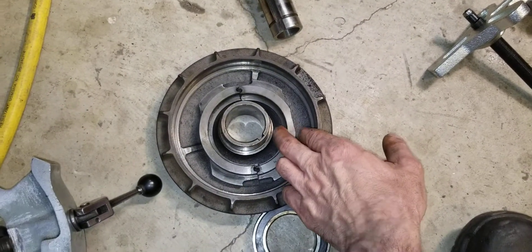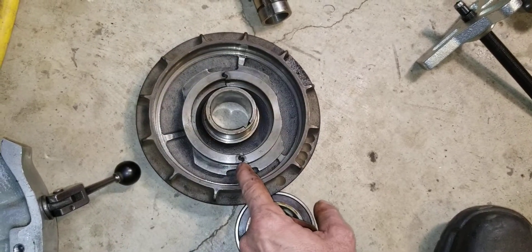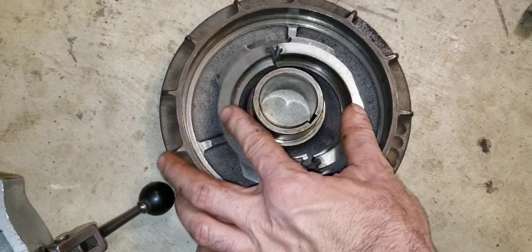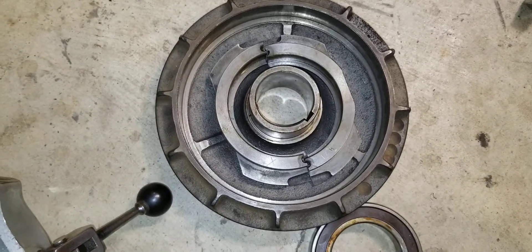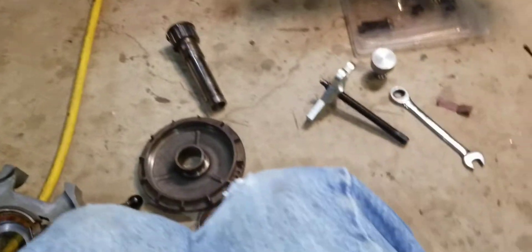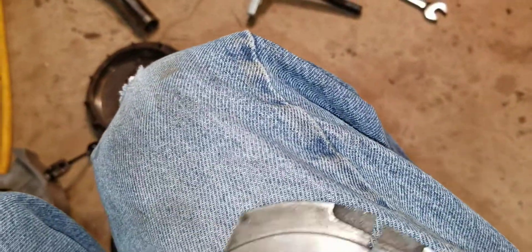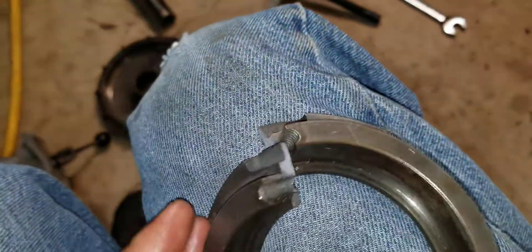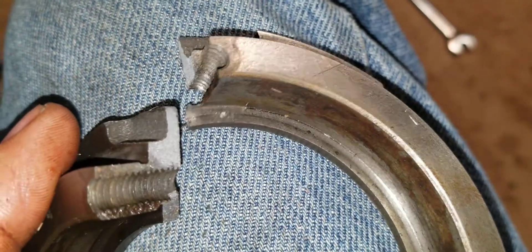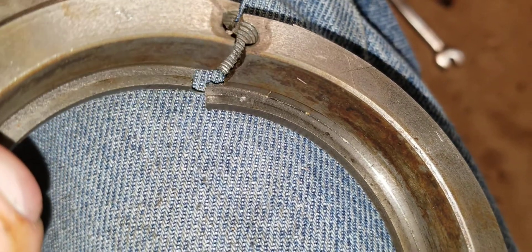When I popped it apart it wasn't in two pieces — there was a hairline crack on each side where the screws are, and of course that let it spread open. That's why the bearing was loose. The bearing itself is fine. Here's the kicker: there's an X on it, so evidently somebody put a bad part in here.